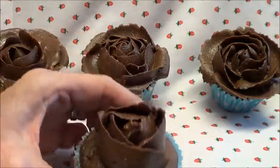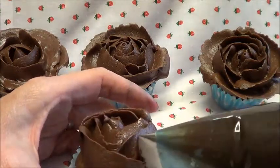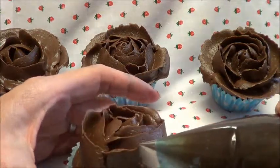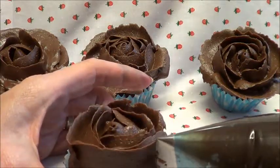Then you're going to do four petals this time, still keeping it upright. One, two — keep it flat to the cake. Three, and your last one, tuck it slightly inside. And that's number four.